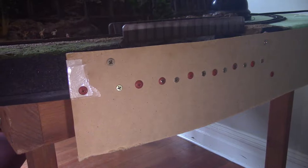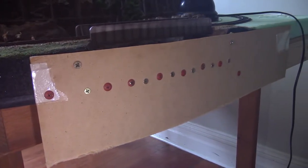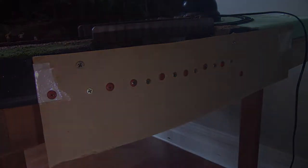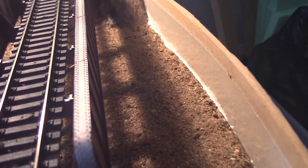The MDF dam is on for the resin, just screwed to the end of the layout and sealed on the inside with some white glue and some tape. You can see the white glue around the bottom of the dam, and white-to-clear tape to seal it against resin leaks.